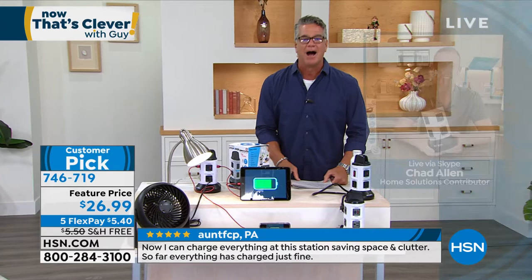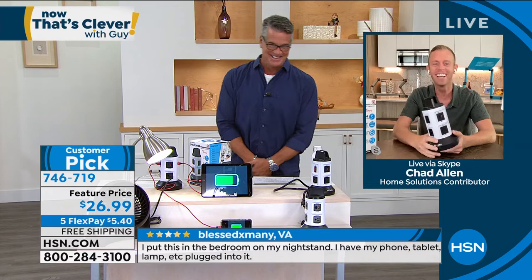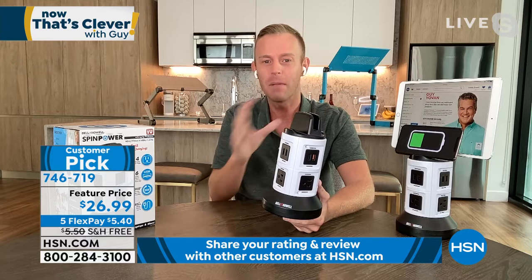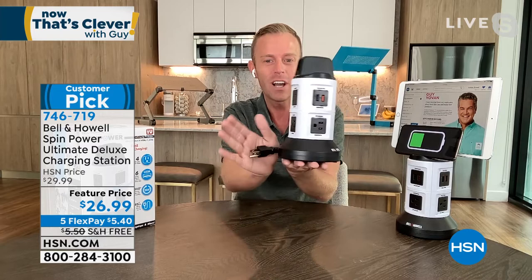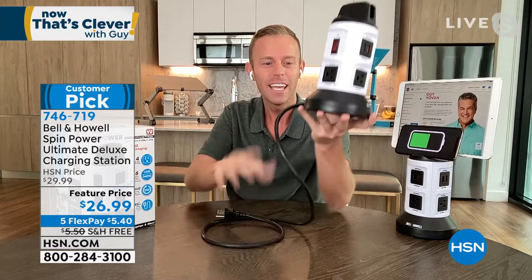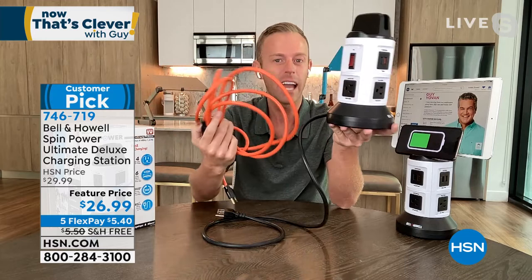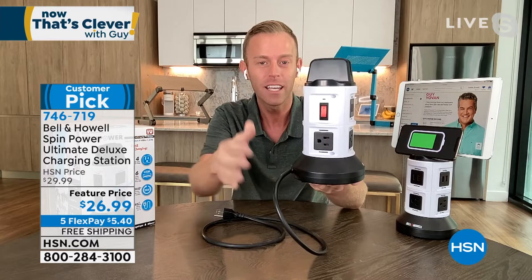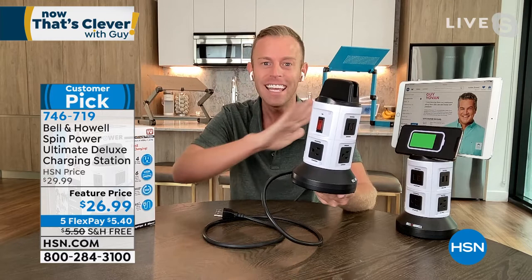Let me introduce my special guest, my good friend Mr. Chad Allen. I bought one for Mama! My mom loves it — I'm sure your mom will too. But it's not just for moms; it's for everybody because this is a universal item solving a problem every human experiences. If the cord is too short, hold the base and pull — the top actually spins, giving you almost four feet of extension cord. It's a really thick, durable cord.